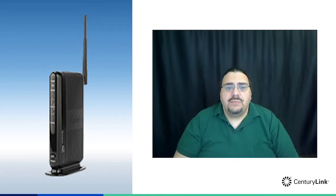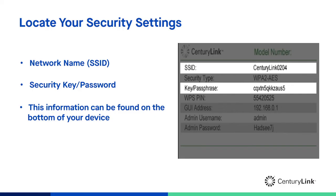Before we get started, please make sure the internet light on your modem is blinking green. This tells us that everything is plugged in and working properly. Your CenturyLink network is powered by a device called a wireless gateway that you received from CenturyLink. This device is your gateway to the internet, so all of your wireless devices need to be connected to this gateway.